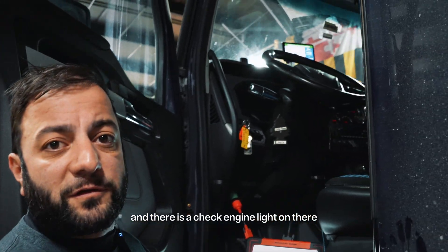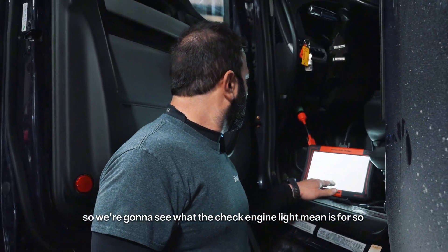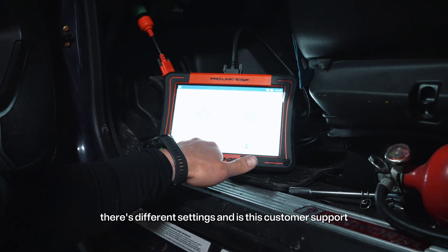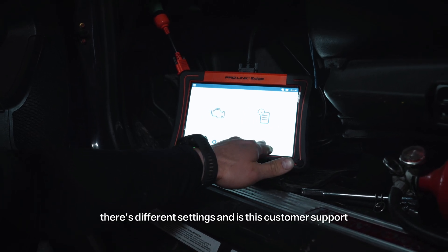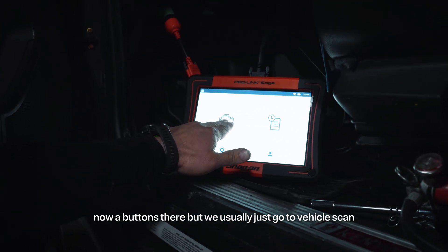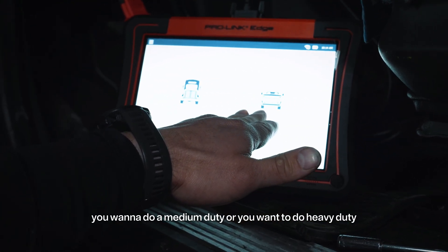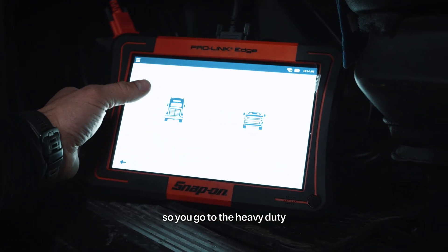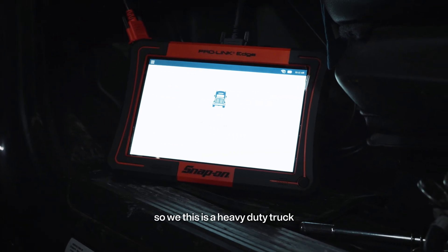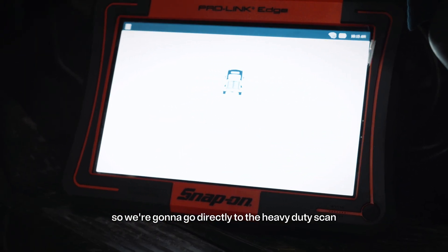There is a check engine light on there, so we're going to see what the check engine light is for. First thing you do — there are different settings, customer support, and navigation buttons — but we usually just go to vehicle scan. It's that simple. You want to do medium duty or heavy duty, so you go to heavy duty. This is a 2022 Kenworth T680, so we're going to go directly to the heavy duty scan.